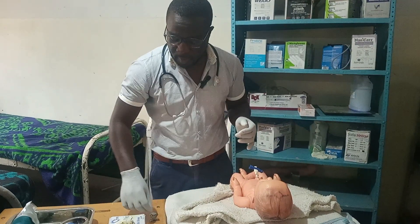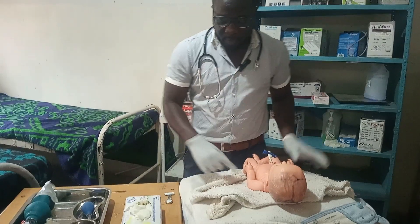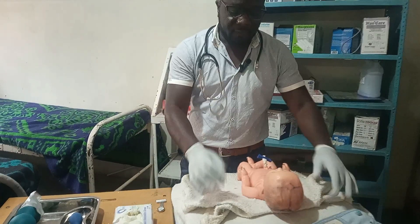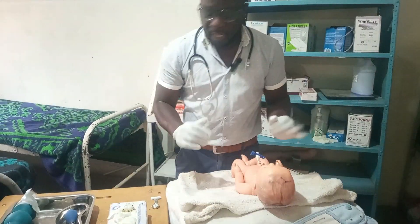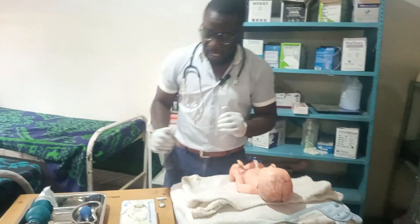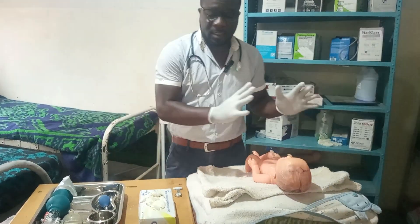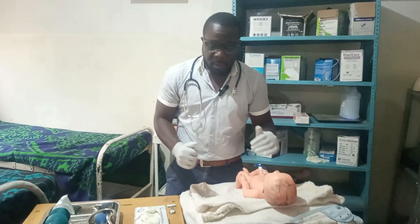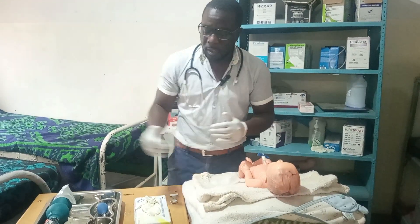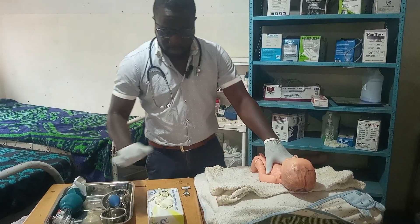Make sure you set your timer for when you start the procedure. This resuscitation procedure is supposed to be done within 20 minutes. If it is severe asphyxia, we have exactly 10 minutes before brain damage starts to set in, so we need to be quick. Asphyxia is graded using the APGAR score, and for severe asphyxia you need to act quickly.